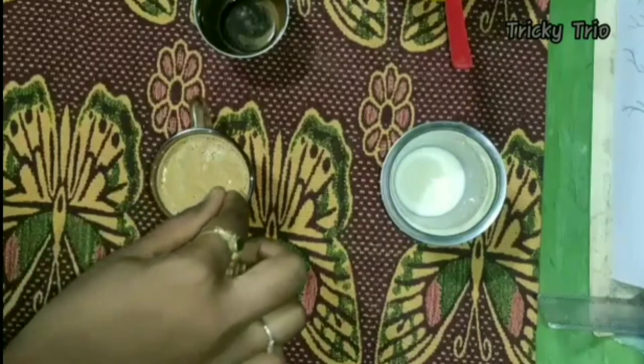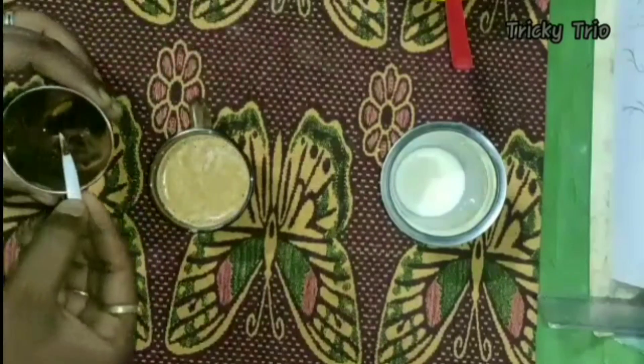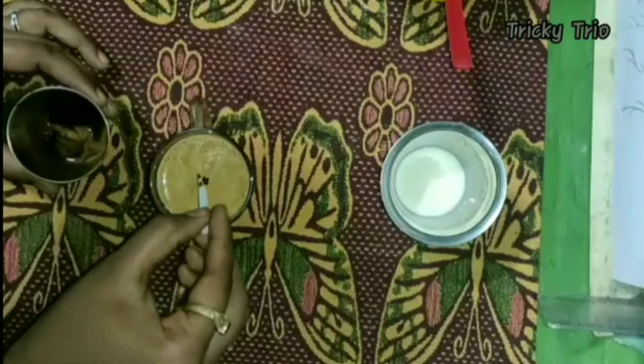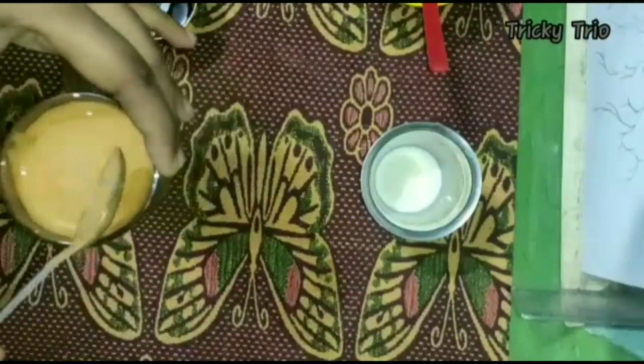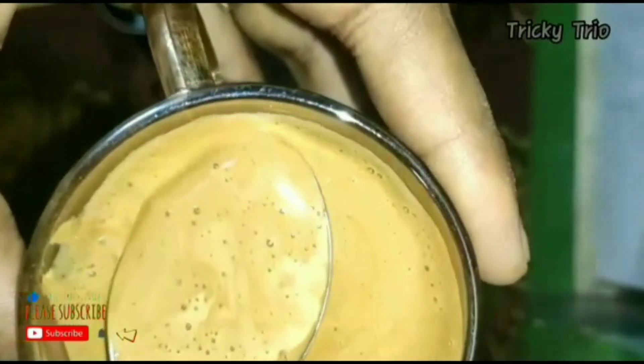Now let's mix it. While the base is quite moist, you can mix it. Let's decorate. I will use it as well. It is a thick and thick consistency.